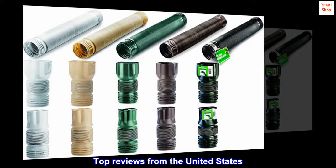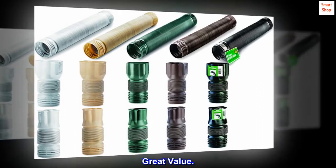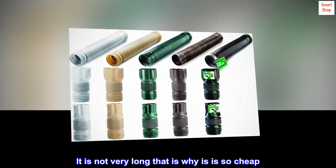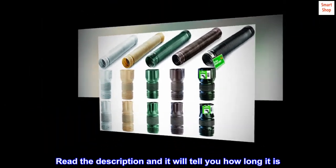Top Reviews from the United States. Great Value — I did not have any problems installing it. It is not very long, that is why this is so cheap. Read the description and it will tell you how long it is.